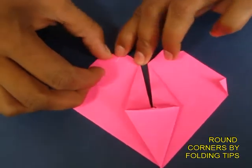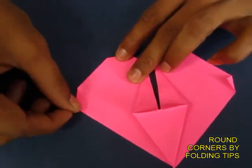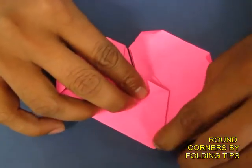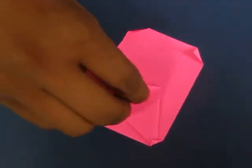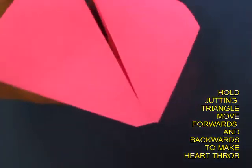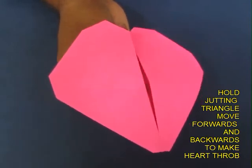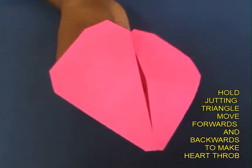Finally, fold all five tips to shape the heart. This is the lowest tip. Now hold the triangle with the tip of your thumb and forefinger and move them forwards and backwards to make the heart throb.